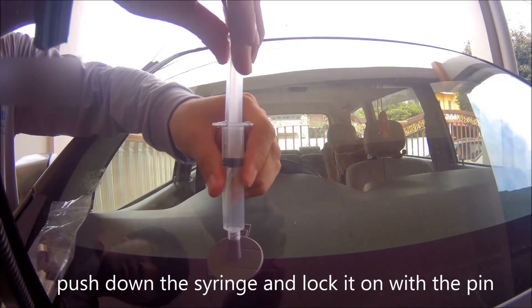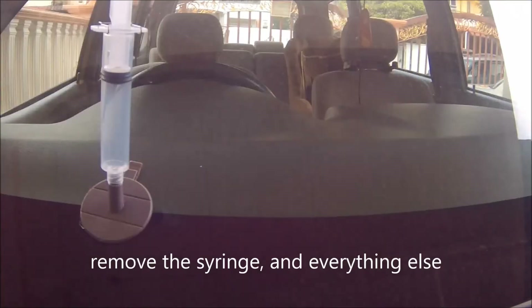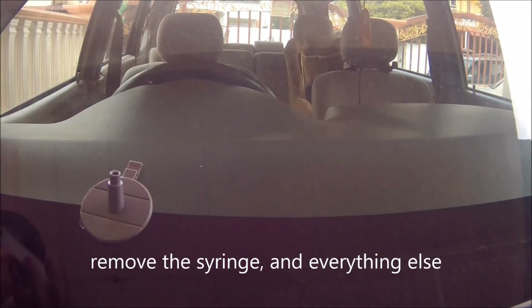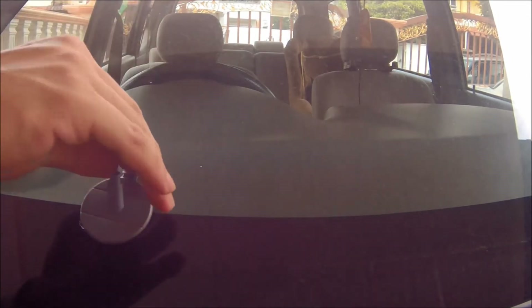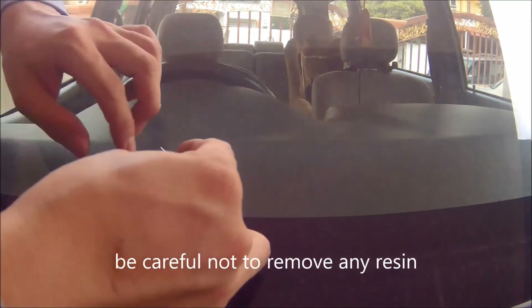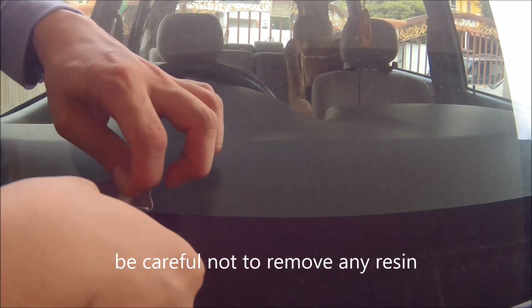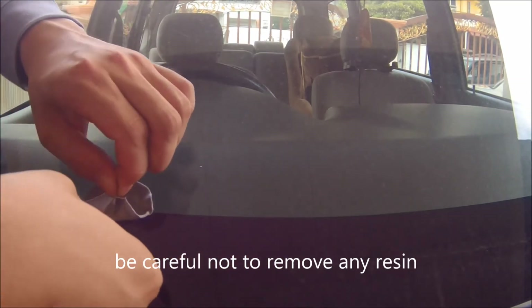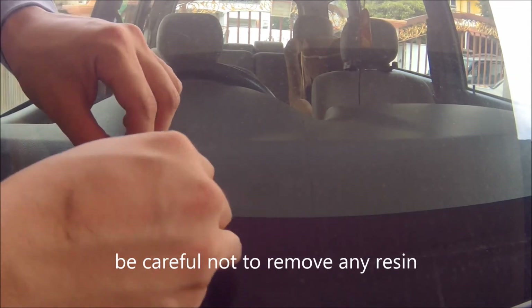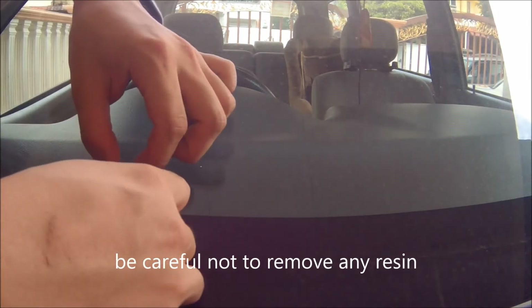Even when creating pressure, you can still tap the windshield to make sure the resin fully goes around all the cracked areas. After 20 minutes, remove the pedestal and remove the adhesive seal, being very careful not to disturb the repair area, because we're not done yet.